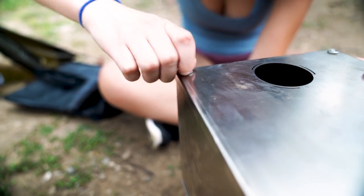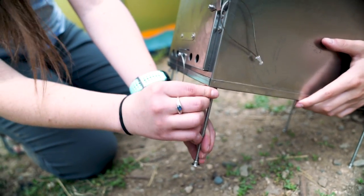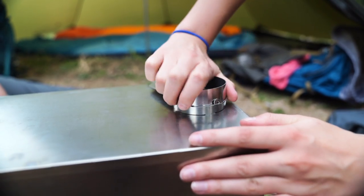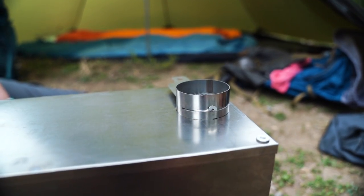Tighten and adjust the wing nuts on the bottom to make sure the leg isn't sticking too far up and out of the stove. Once all legs have been secured, grab the damper and press the assembly down while twisting it clockwise until it slides into place.